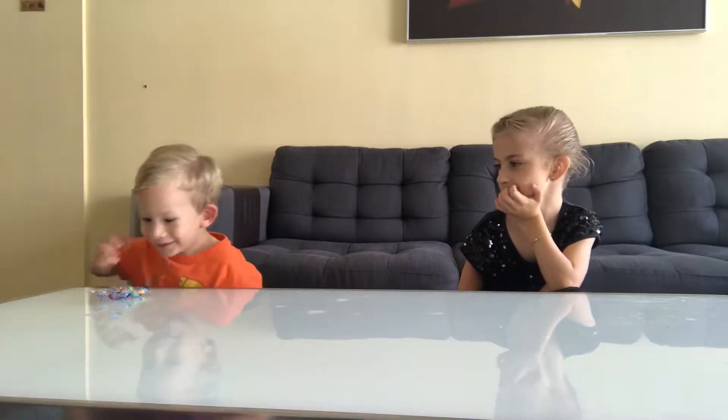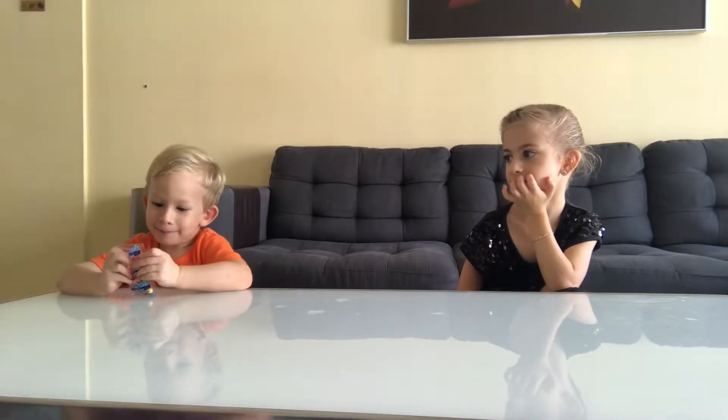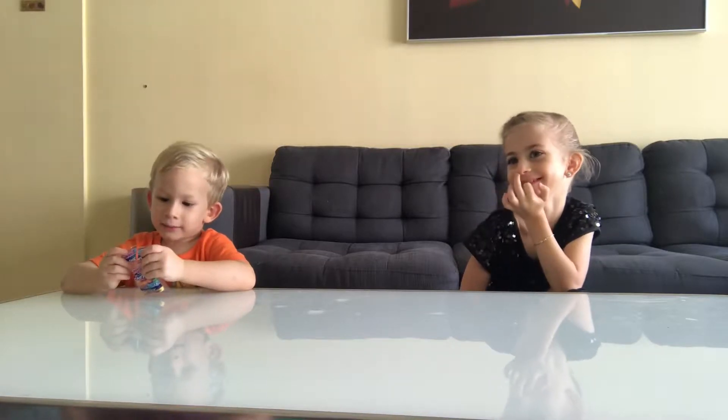Hi guys! Today we're doing a video and mom is going to show us this fruity candy and we are going to cover our eyes or something. Then we have to guess what it is.